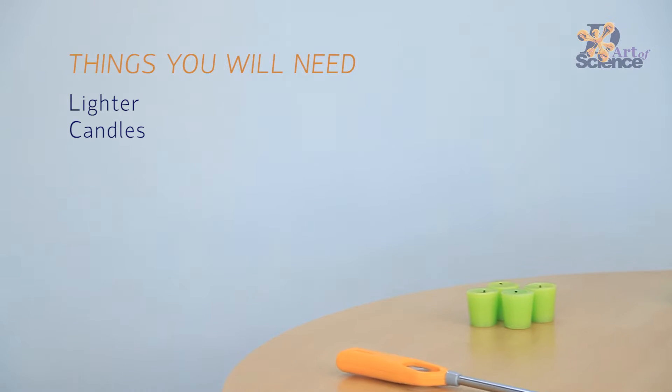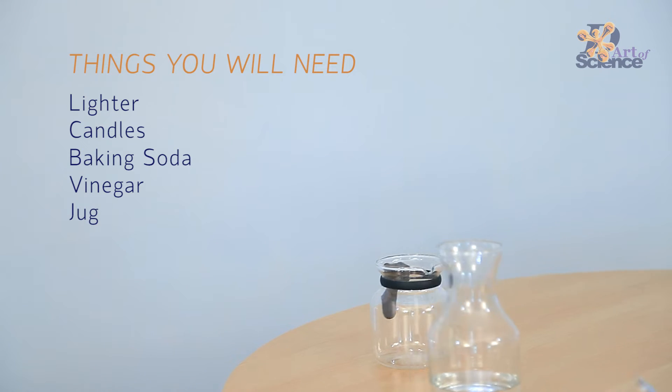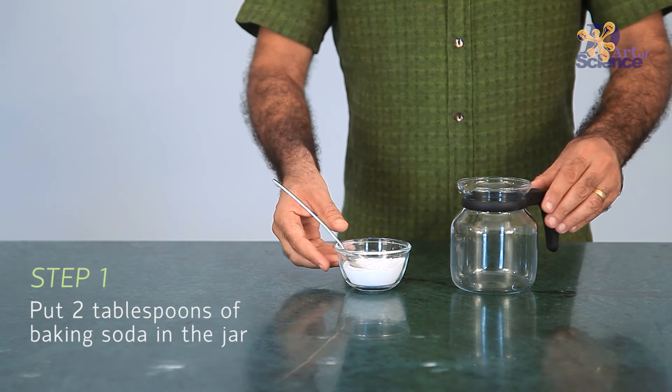On the occasion of Dussehra, today's video is going to cover a very simple science experiment of making your very own fire extinguisher to help win good over the evil.